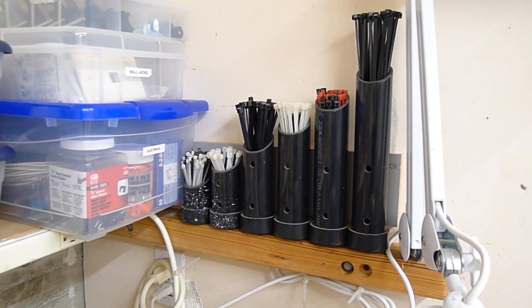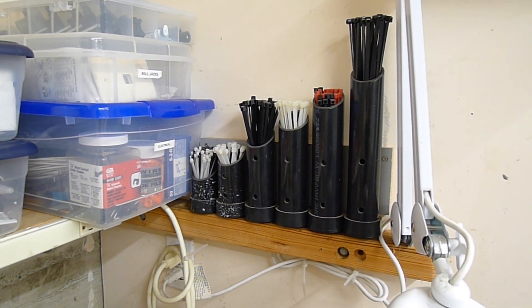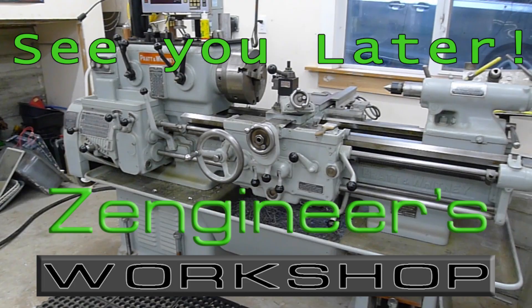And that about brings us into the tour of the metal shop. Maybe in a future video, we'll take a look at my wood shop as well. If you like this video and want to see more like it, please smash that like button and hit subscribe. Let me know in the comments what you'd like to see in future videos — I'll be making new videos every week. Until then, see you later.